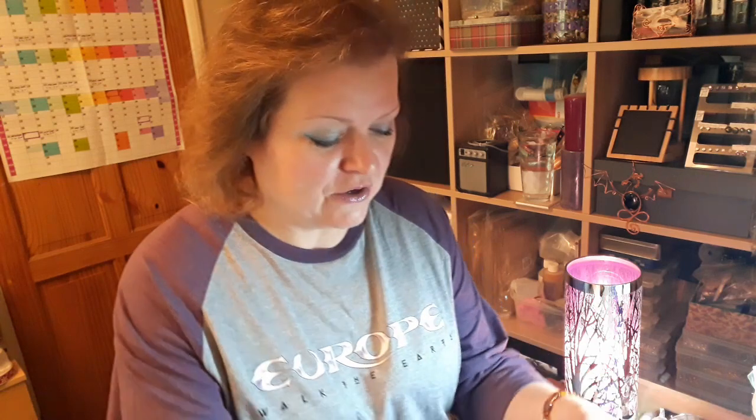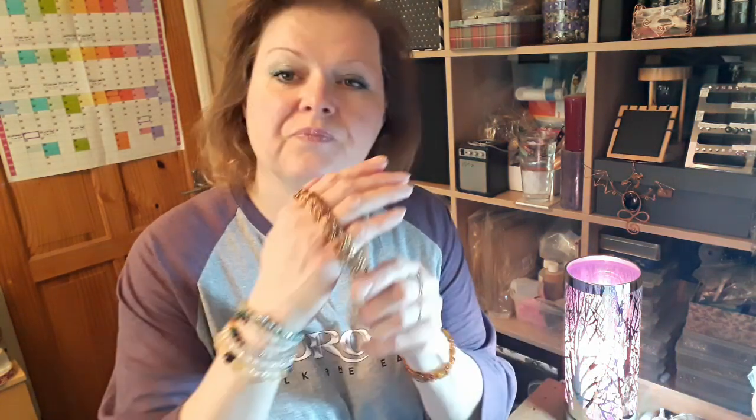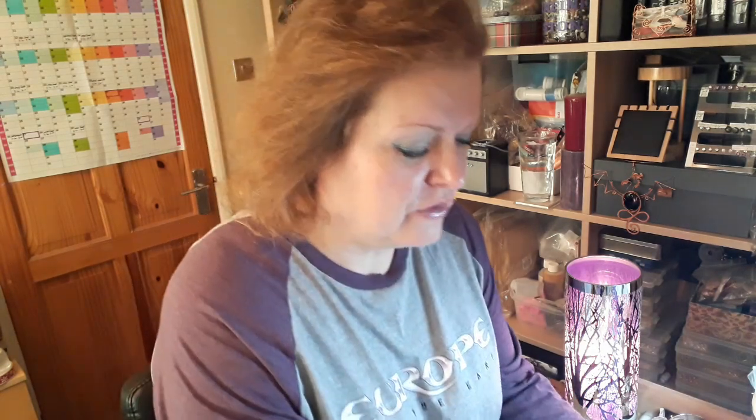I'm going to show you what we're looking to create, which is a really nice substantial chain known in some circles as Egyptian link chain or Egyptian link. Much like rosary linking, it pays to get ahead of the game and prepare lots of little pieces of wire all the same length before we start.